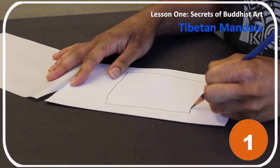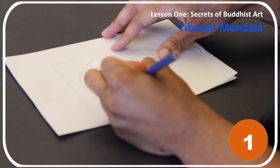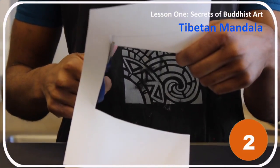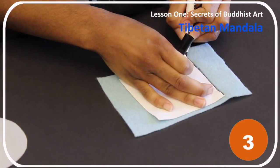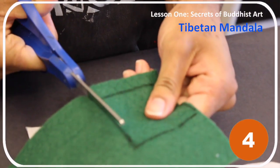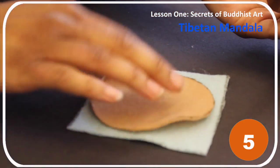Step one: on the sketch paper, draw a large square, a medium circle, and a small square. Step two: use scissors to cut out each paper shape. Step three: trace the paper shapes onto the cloth of your choice using a fabric marker.